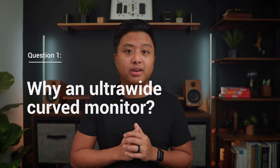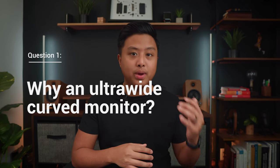So why do I have a curved monitor? If I'm being honest, when I was starting to build my setup, a lot of the YouTubers and people that I was looking up to had curved monitors, and so that kind of affected my search for a monitor.